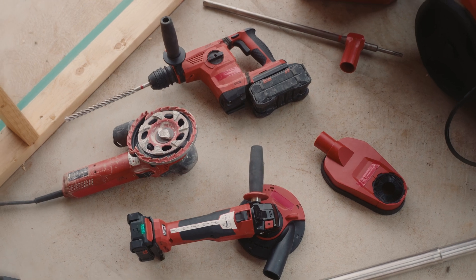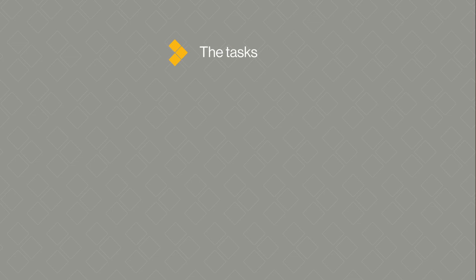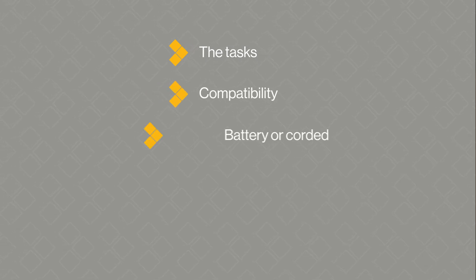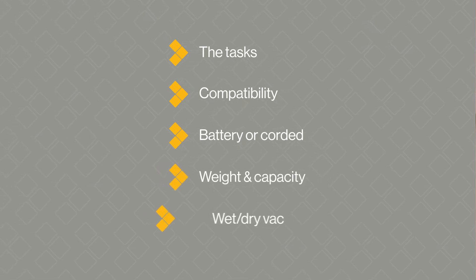It's important to choose the right vacuum for the job. Some things to consider are the tasks it will be used for, its compatibility with power tools and attachments, whether it's battery powered or corded, the weight and capacity, and if it needs to be a wet and dry vac.